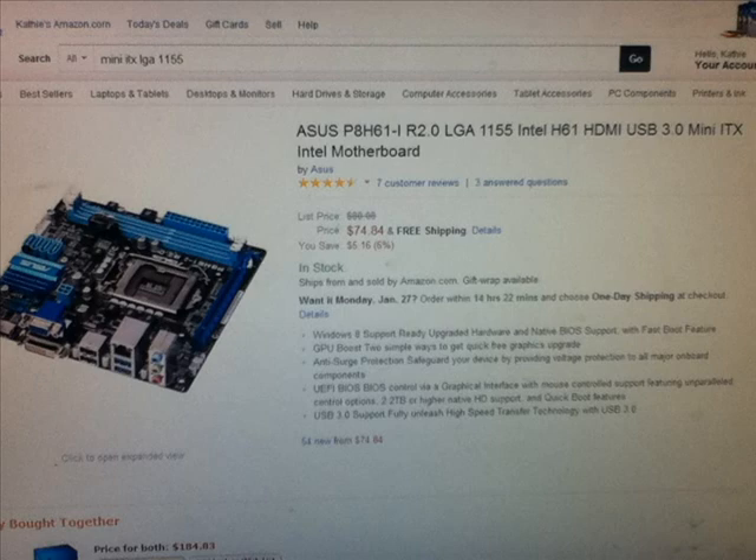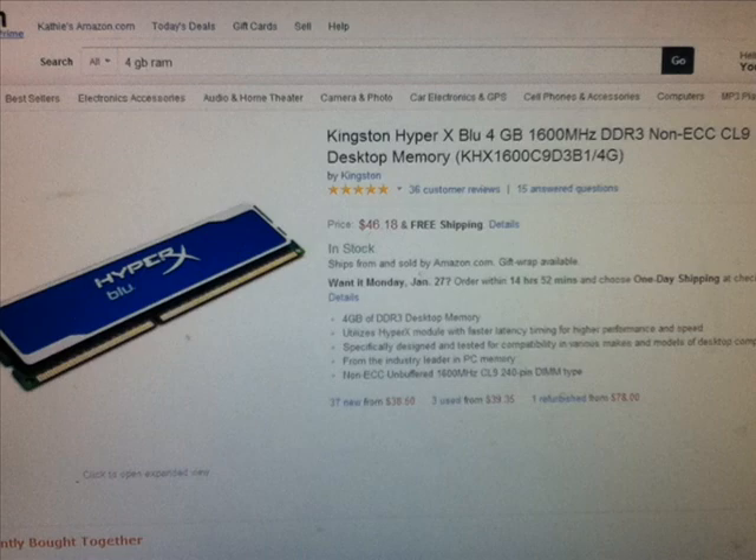For the motherboard, we have an ASUS P8HG1 IR2.0 LGA1155 USB 3.0 Mini-ITX Intel motherboard. It is going to be a Mini-ITX system. I'll be completely honest, I don't know too much about motherboards, but for this build I think this will be just fine. It has a PCI slot for our graphics card, and if you ever need to take that out for something else, you have the two onboard video slots there. And it will tie everything together very nicely.